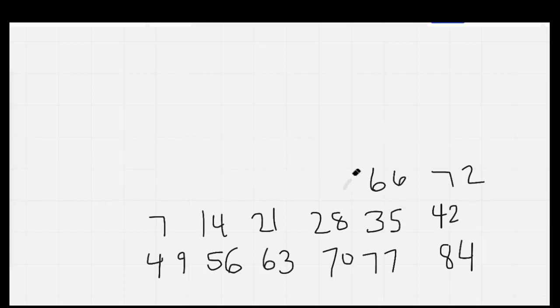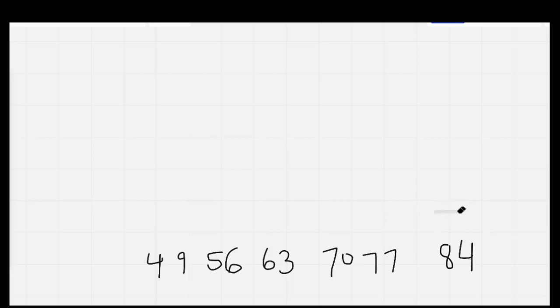Sevens: 7, 14, 21 — now! 28, 35 — please don't have a cow! Move 42, 49 — next is the fav! 56, 63, 70 — wave! 77, 84, finally we're done — skip counting sevens is really lots of fun! One more time as I erase it: 7, 14, 21 — now! 28, 35 — please don't have a cow! 42, 49, 56, 63, 70 — wave! 77, 84, finally we're done — skip counting sevens is really lots of fun! Nice job everybody.